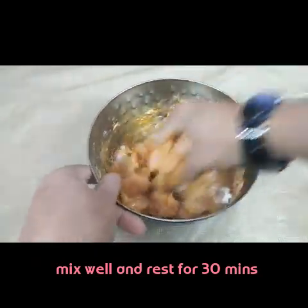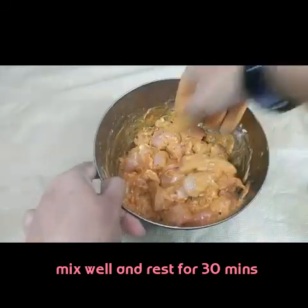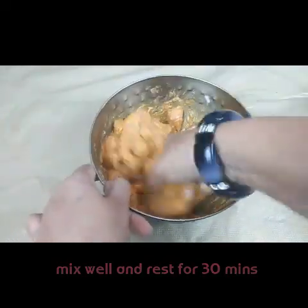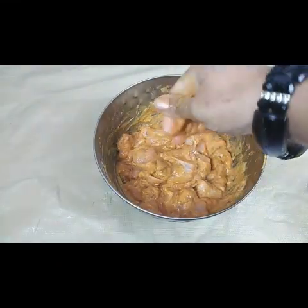You have to keep this aside for half an hour — 30 minutes — then we'll deep fry the chicken in oil. I've mixed it now, so let this set for half an hour.